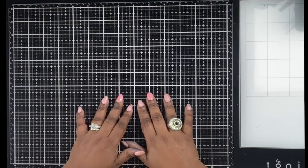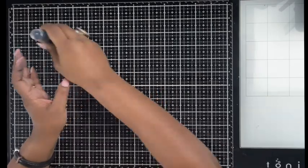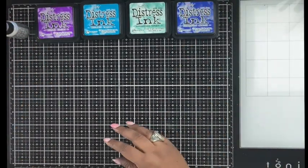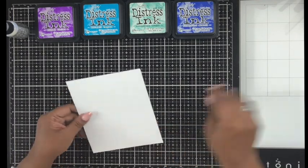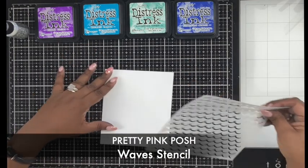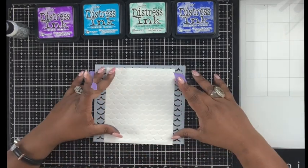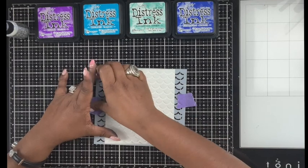Hello everybody, this is Pretty from It's a Pretty World. Welcome to my channel! Today I'm doing a distress resist ink spray technique on Bristol white smooth paper — not watercolor paper, Bristol smooth paper. I'm going to do two different effects using two cardstocks. For the first one, I'm using the distress spray directly onto the cardstock, and I'm using a wave stencil from Pretty Pink Posh.